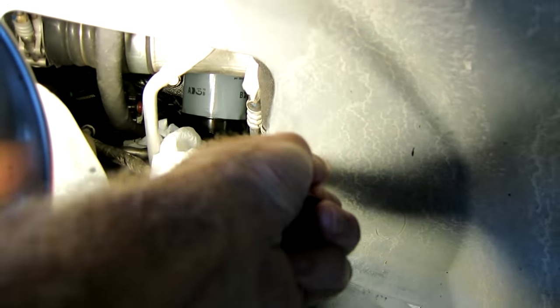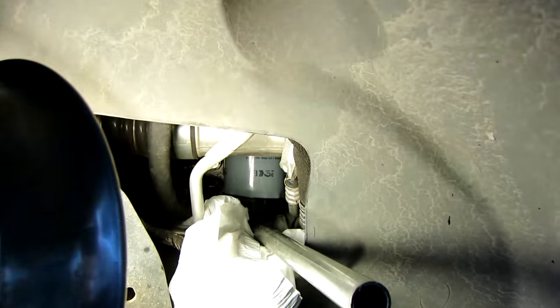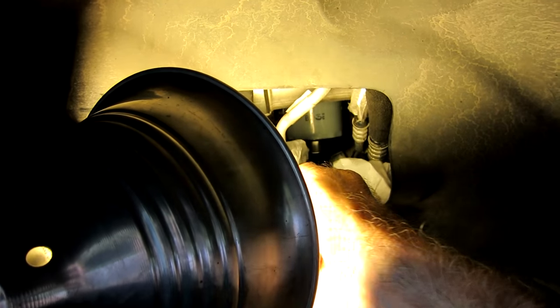I'm taking the filter out. It looks a little tight because I've got that plastic bag in there to catch any oil that might drip, but it's not really that tight. The socket works excellent — in fact I used it to take off the gorilla installation from the factory which was super tight. But if the filter has been sitting there for 10 minutes or so, you're not going to have any kind of leak when the seal breaks.